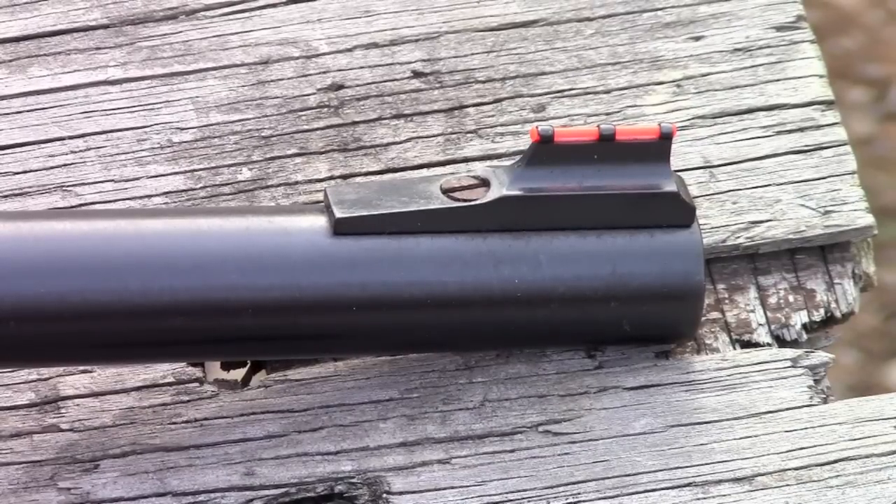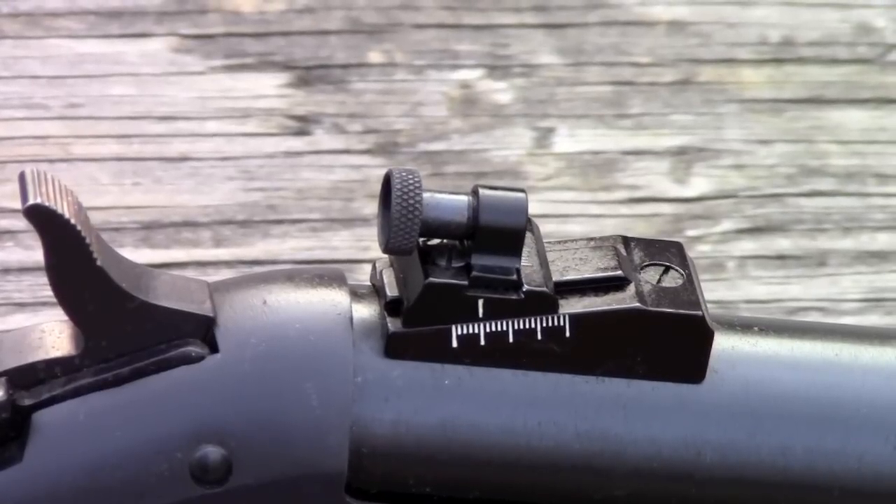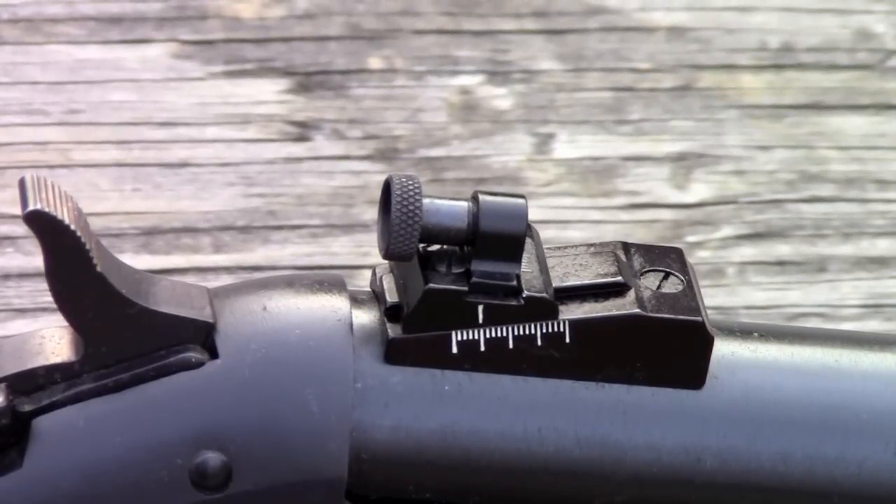Another custom feature of my Handy Rifle is the sights. I took off the standard partridge-type open sights that come with it and put on a fiber optic front sight, which gives me an orange dot. On the rear I put on a Williams Guide sight — it's an aperture sight, very easy to use in the woods. It's very fast and makes this rifle very quick-handling and fast to bring up on a target.